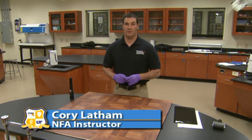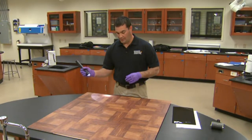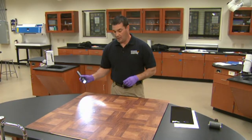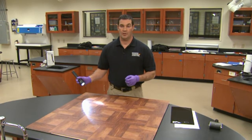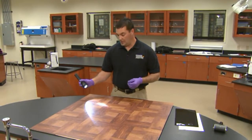Hello. We're here at the National Forensic Academy and we're talking about the use of gel lifts. We've found a footwear impression by using oblique lighting on the floor and the goal in mind now is to pick that up, to be able to collect it. We're going to use a gelatin lift, or as some people refer to them, a gel lift.